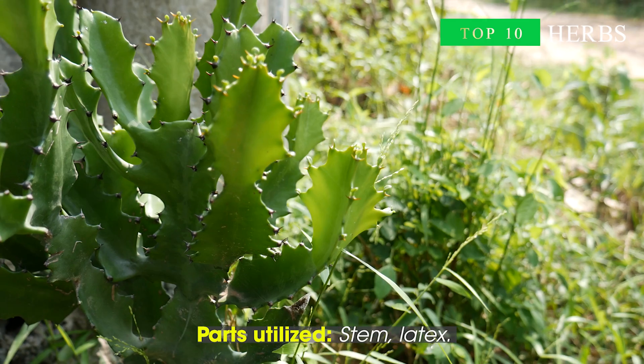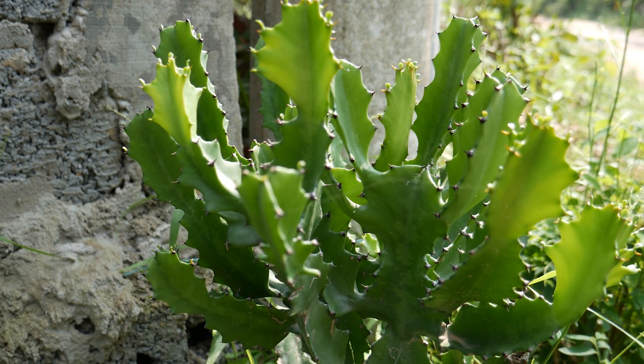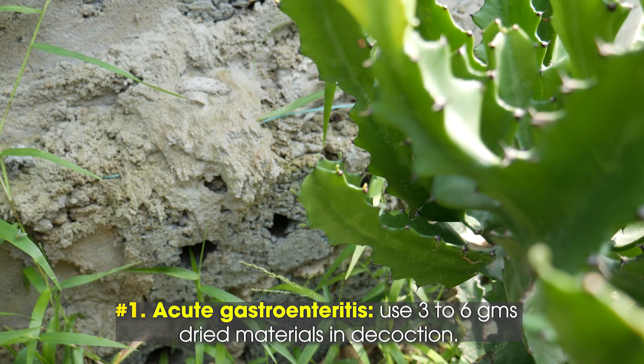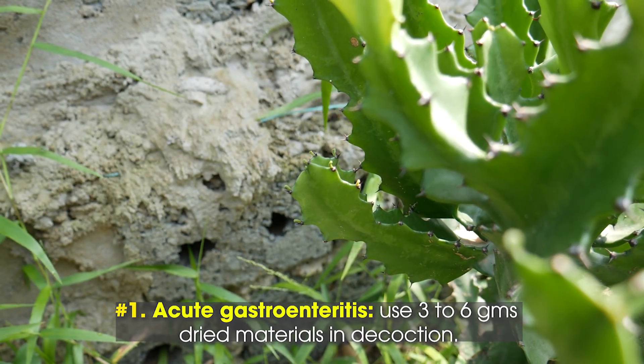Amazing health benefits of Euphorbia anticorum. 1. Acute gastroenteritis: use 3 to 6 grams of dried materials in decoction.